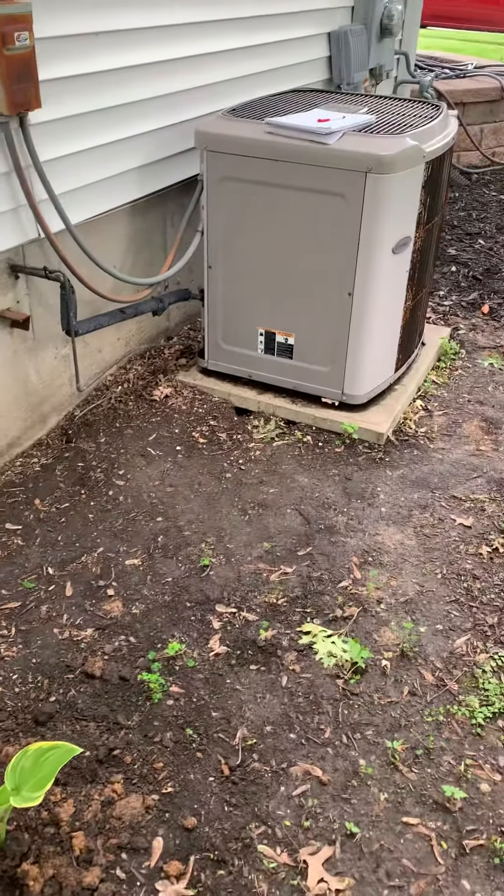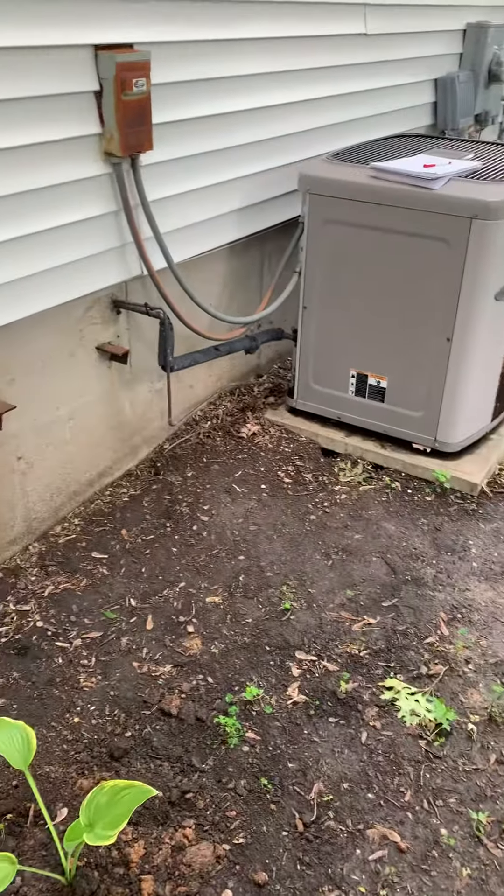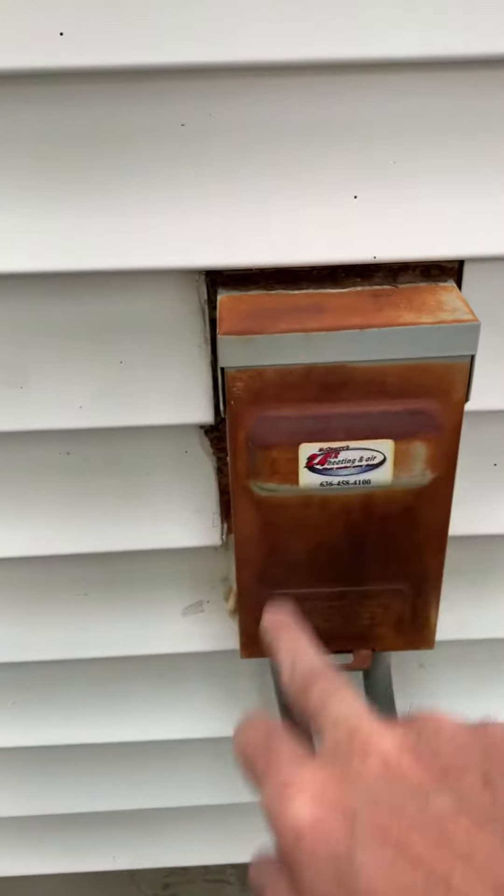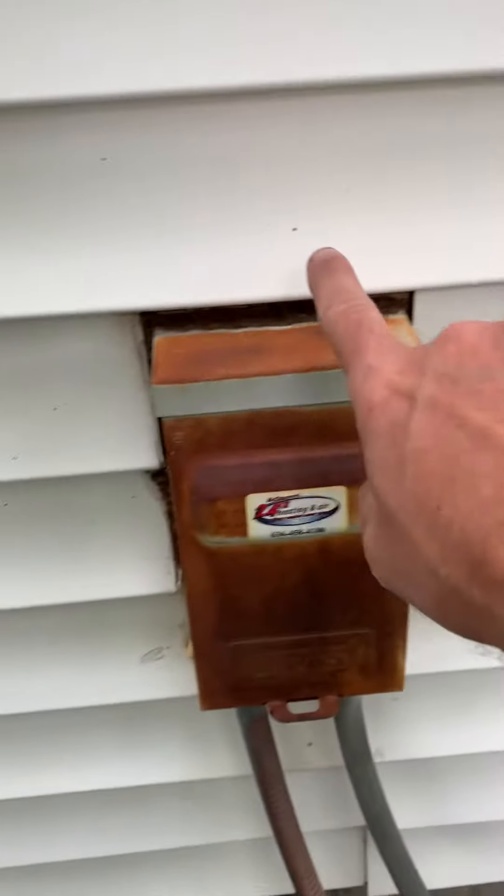Hey guys, I'm with Robert. We're taking a look at a 3-ton unit, looking at replacing this. We need a new disconnect box. I know it's got spray foam around this, but we need to get this out. Put a new disconnect in, probably silicone around this.